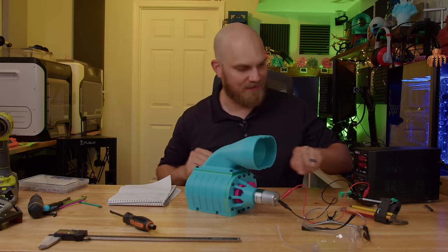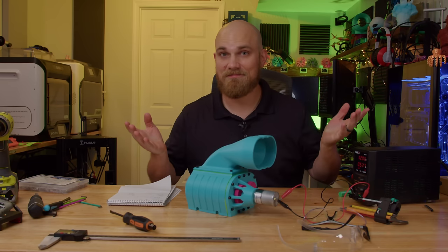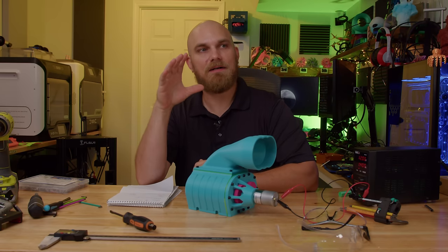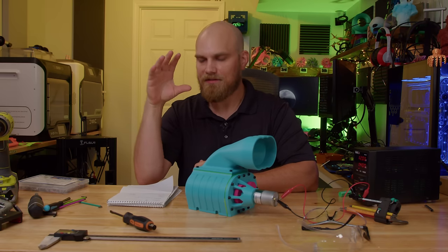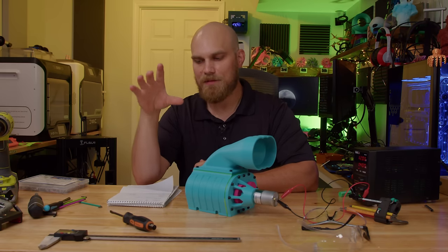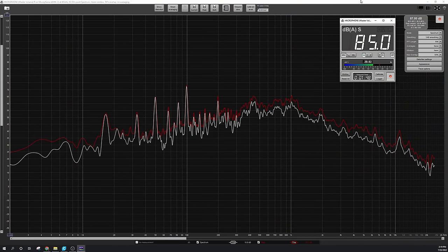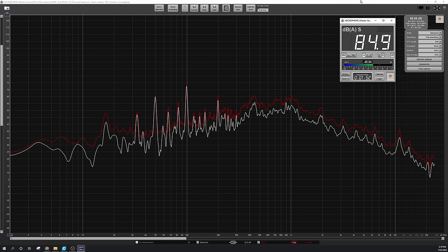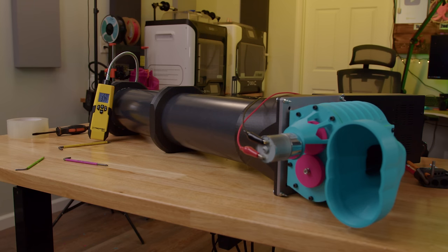Good news — it has survived all the testing and still works. We already discussed how loud this thing is. I took a dB measurement and it is very loud — around 85 dBA. On the wind tunnel, the feet per minute of airflow put out by this thing was 376, which would have put it in 34th place if someone had submitted it in our fan showdown.